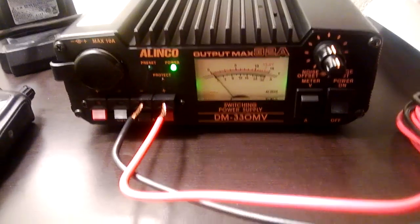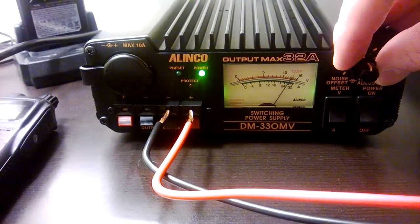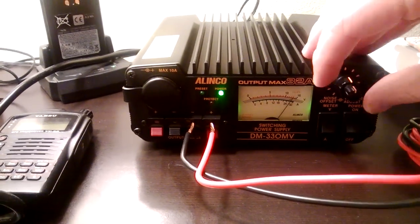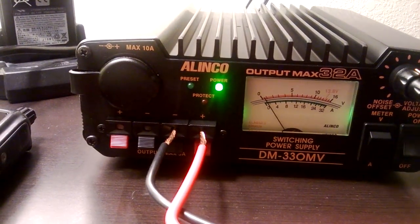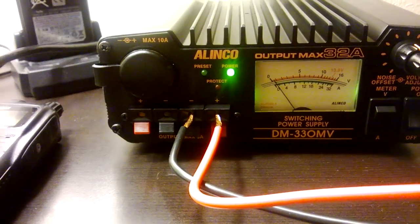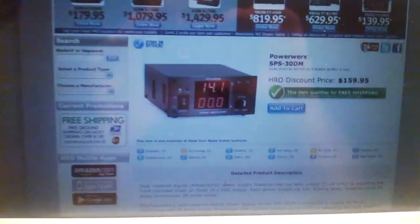Another really nifty feature I like: you have the variable voltage adjustment here on the front. I won't adjust it too much because I have the Yaesu FT-400 plugged into it — I'll do a review on that later. But you can adjust the voltage, and then flip it to get an amp meter so you can see what the unit is currently drawing. When you key the mic you can see where it levels out and check what kind of draw your equipment is pulling off the power supply. I really like that feature.